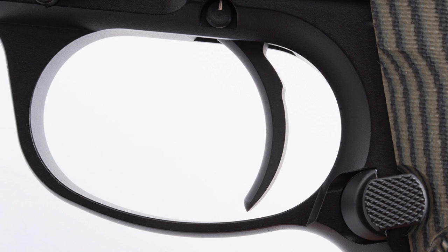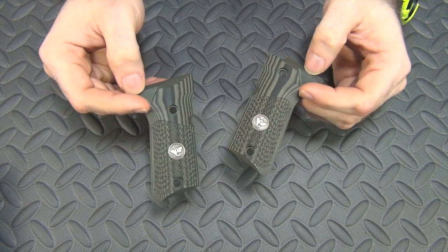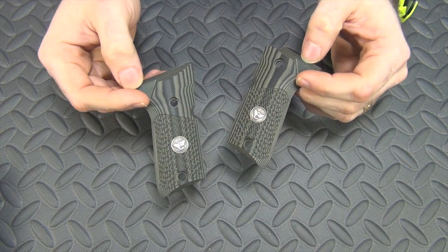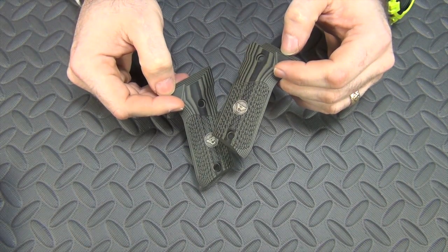Speaking of the trigger, I'm also going to have the gun action tuned. I'm going to have Wilson go over it and give it the works as far as the trigger is concerned, so that it'll have a nice clean Wilson Combat trigger when it gets back to me. So that's pretty much the changes I'm going to make to it. It's already sent in to them, so now all we can do is hurry up and wait. I can't wait to see what it looks like when it's done.